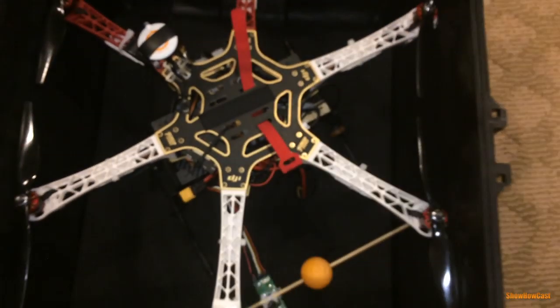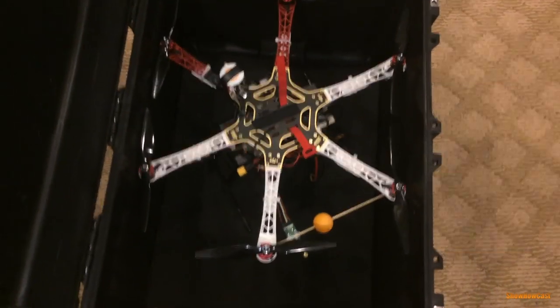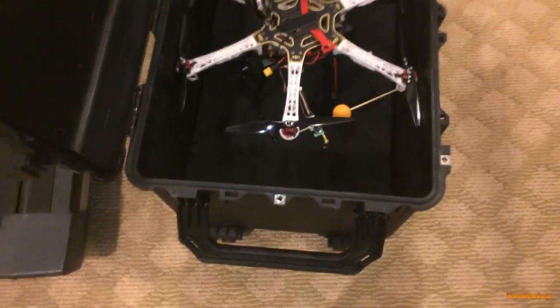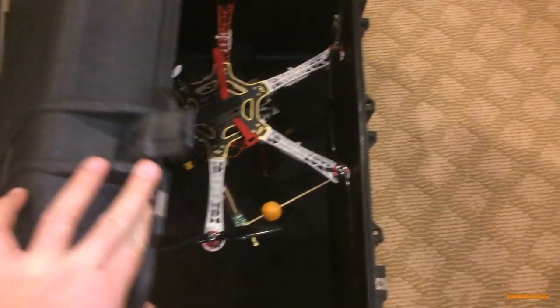With the tall landing gear, there's plenty of room left in the corners where I can store additional batteries or even the charger. There's also more room on the side for the remote control and any other equipment you may want to carry.